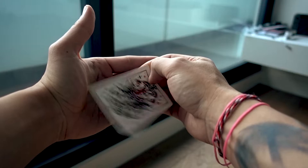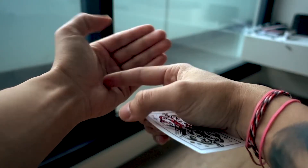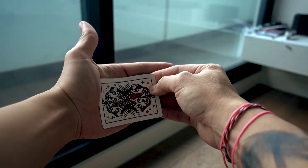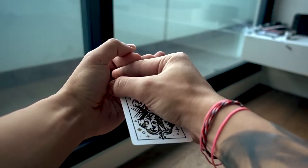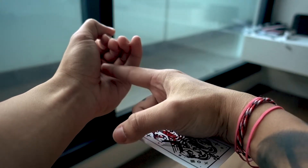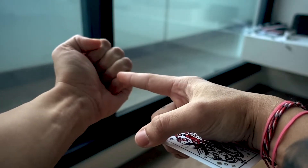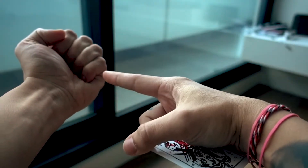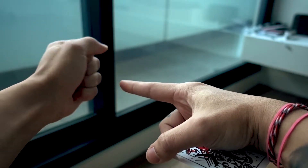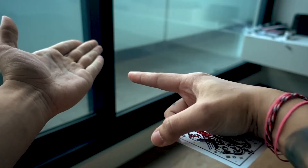What's actually going to happen is as the left hand starts to curl, your right hand cops the card back into a tenkai like this. At the same time your left hand should continue that grabbing motion. You'll automatically be in a position where you're pointing to your left hand, and combined with your pointing, this will make the audience look over there.